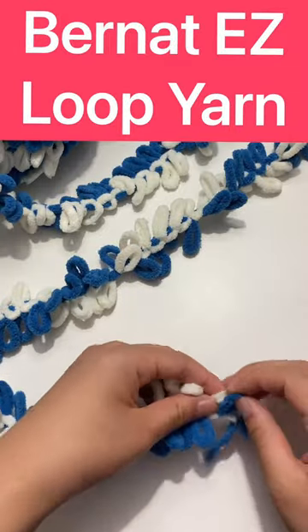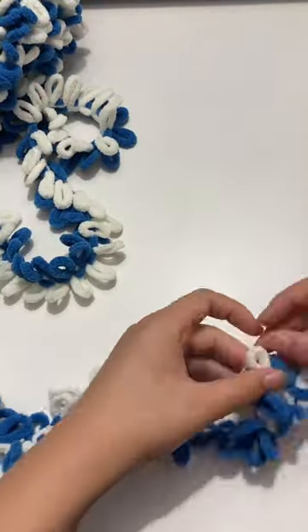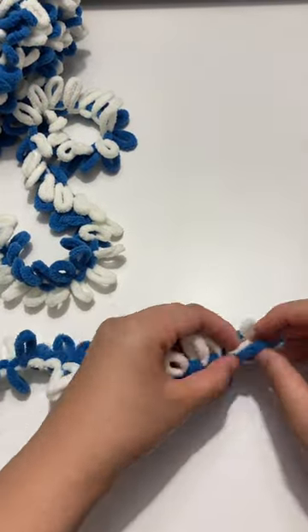Today I decided to try out this loop yarn. It's kind of like finger knitting, the thing that we all did when we were kids but eventually forgot about. Basically you're just putting one loop inside the other.